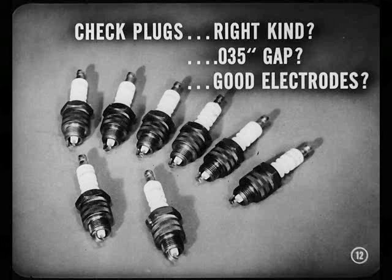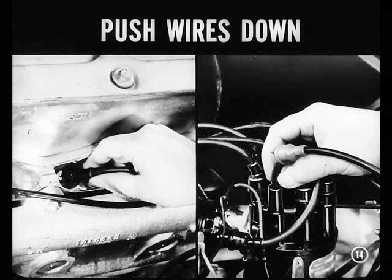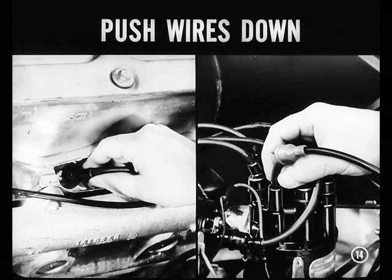Yeah, Joe, check those plugs. Are they right for the kind of driving the owner does? Are they gapped to 35 thousandths? Are the electrodes in good condition? Use a round wire gauge to check that gap. Handle those plugs carefully, too. You'd be surprised how easy it is to bump the electrodes when you're installing the plugs and close up the gap. Push the wires down fully on the spark plug terminals. Sometimes the rubber boot prevents a good connection. Push the wires firmly into the distributor cap towers, too. Good connections are vital.